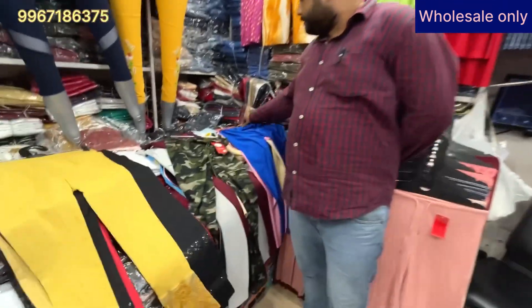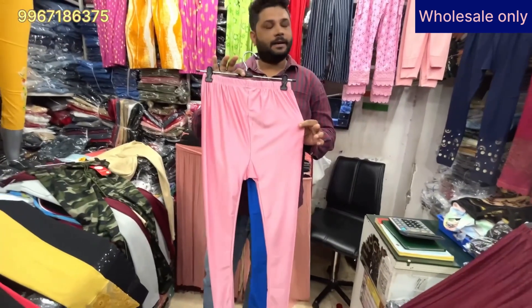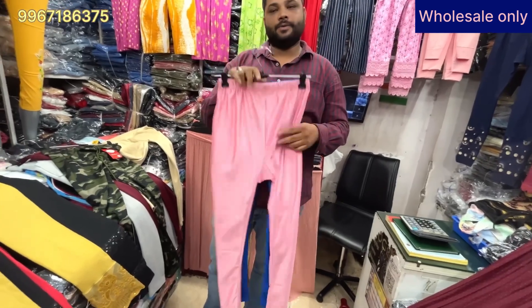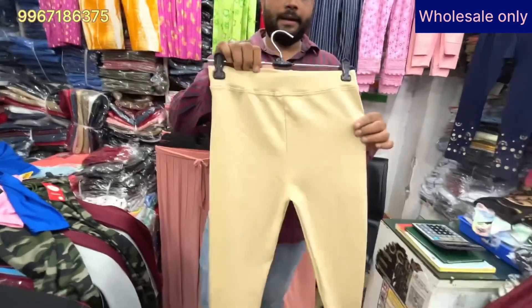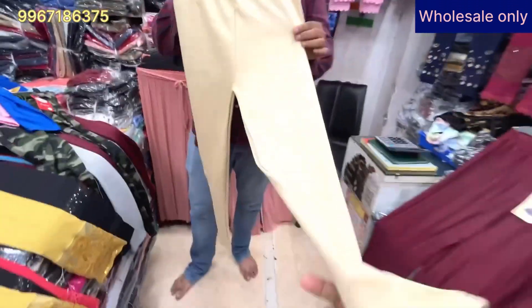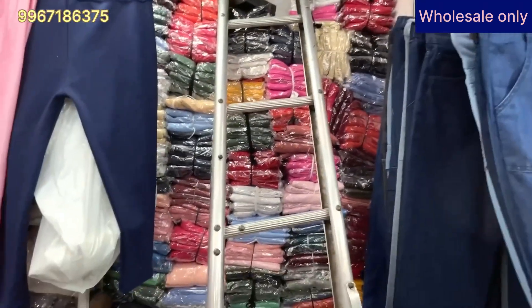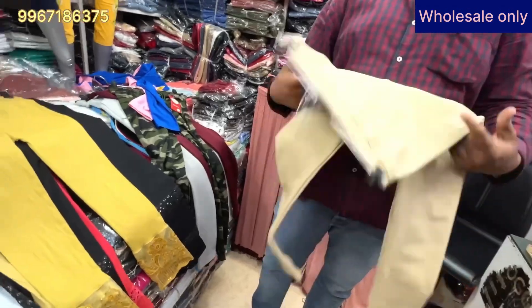I will show you shining leggings at 60 rupees, coming in XL and XXL sizes. This is a shining leggings with 50 colors available. After that, these are the ankle rib leggings, also coming in XL and XXL, with 50 colors. You will see all the colors. This is 110 rupees — that is the wholesale rate.